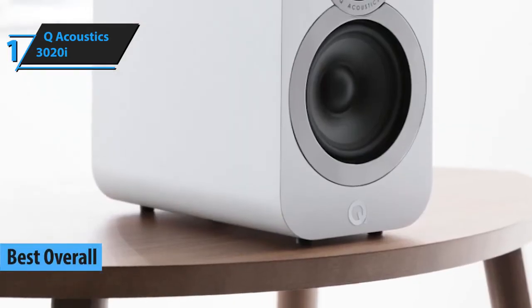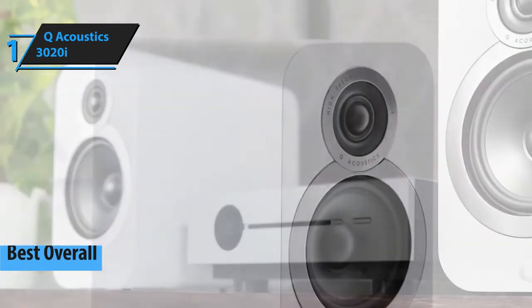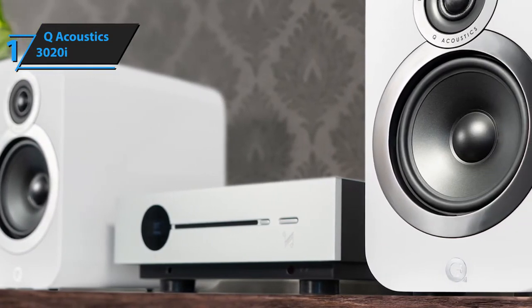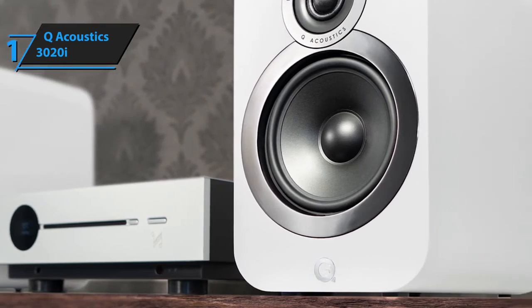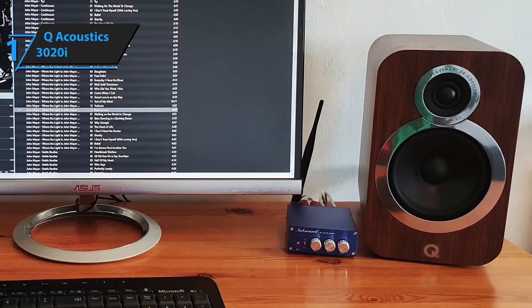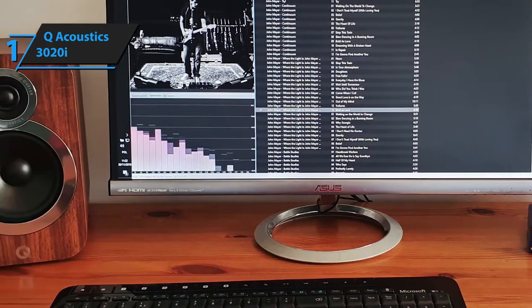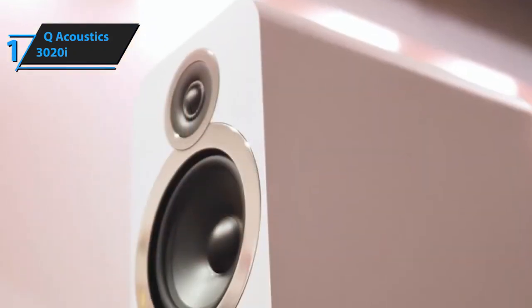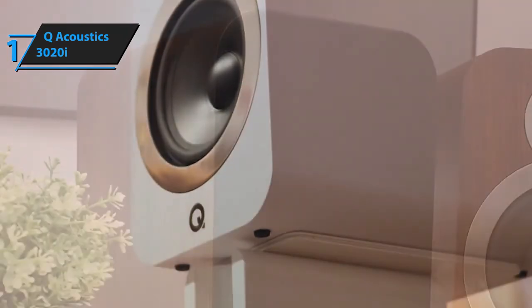The last model on our list is Q-Acoustics' 3020i pair of bookshelf speakers. In simple terms, these speakers sound the best, look the best, and offer the highest value for the buck, despite the fact that they also cost quite a bit. First things first, the Q-Acoustics 3020i is a pair of two speakers that sport a two-way reflex enclosure, a 5-inch bass unit, a 0.9-inch treble unit, and a frequency response range of 64 Hz to 30 kHz. The 30 kHz upper threshold is massive, which means that most of your favorite songs will likely sound a bit different when you start listening to them through your new 3020i speakers. The nominal impedance of these speakers is 6 ohms, and their sensitivity rating is 88 dB, which is pretty average in all respects.